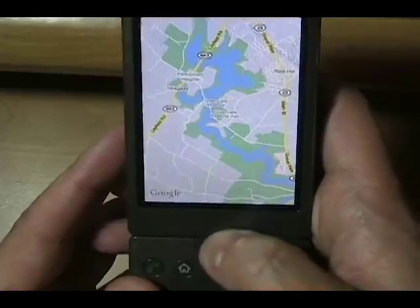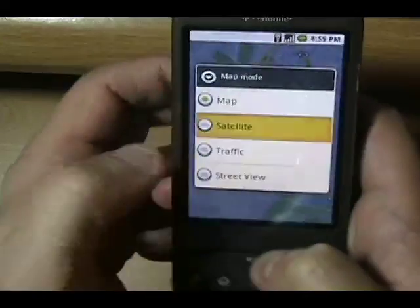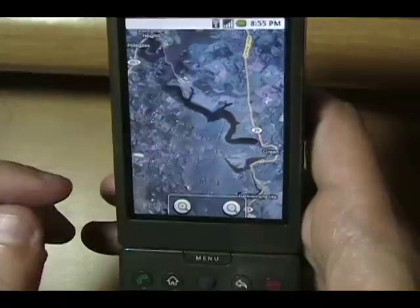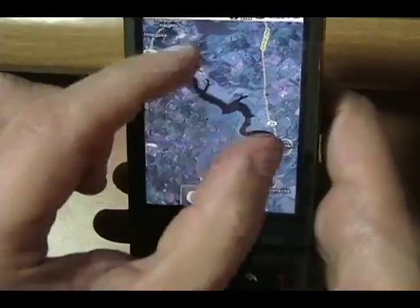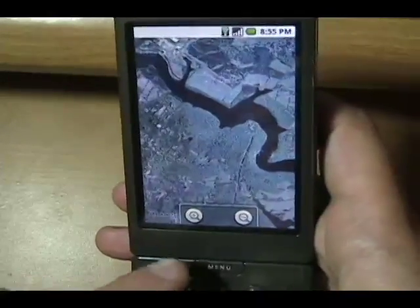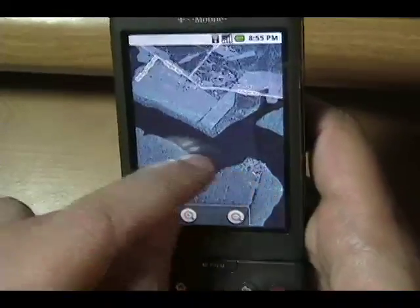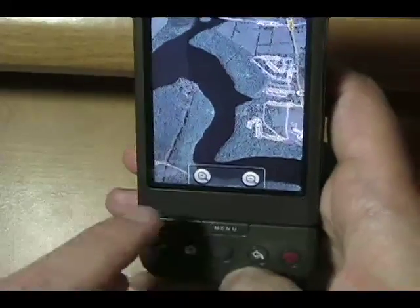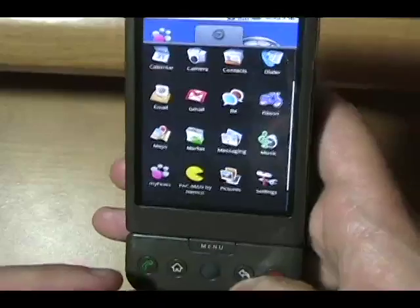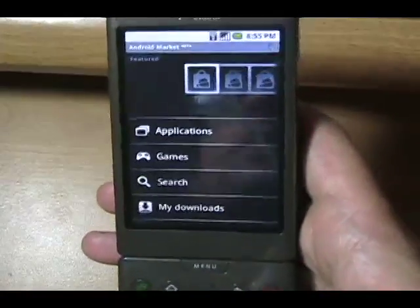Zooming in is done by pressing on the screen. I'd like to see a satellite view of that reservoir, so I'll hit the menu button and select map mode: satellite. We're on Wi-Fi so that's pretty quick. I really want to do the pinch, but I can't — I'm used to pinch-to-zoom. The plus and minus to zoom in and out works pretty well, and it works the same way in the browser too.